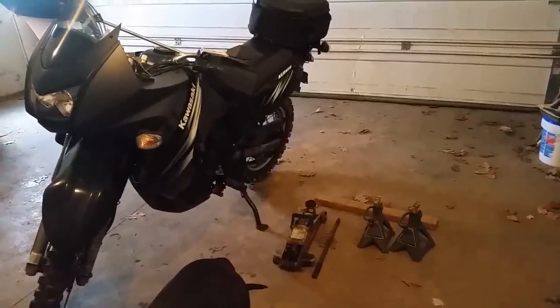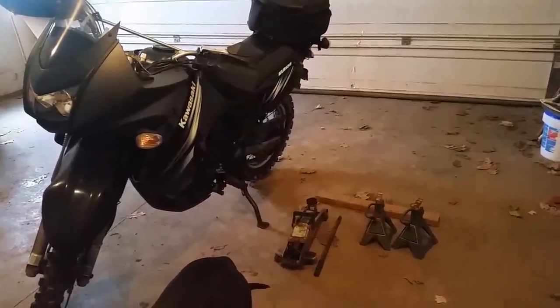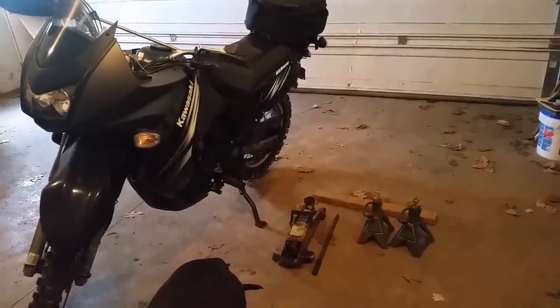This is how to jack up the rear wheel of a KLR motorcycle with a regular car jack and some jack stands.